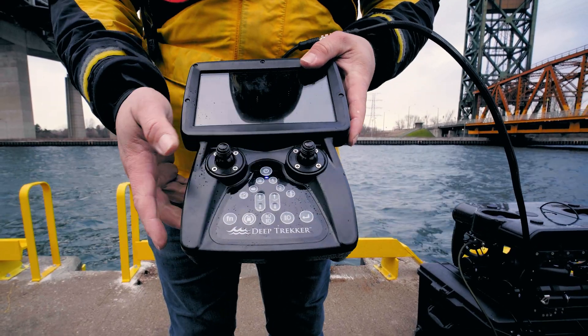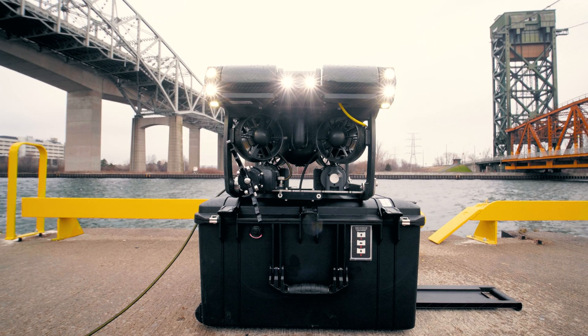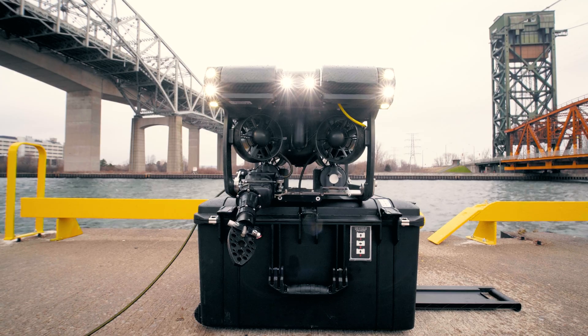Turn on the pivot by pressing the power button on the controller. Conduct pre-dive checks of the camera, grabber, tilt shelf, and thruster operations.